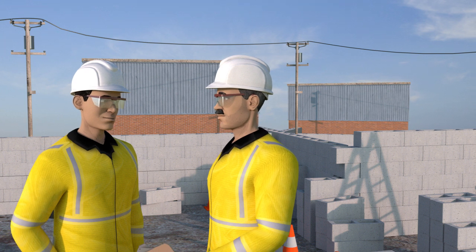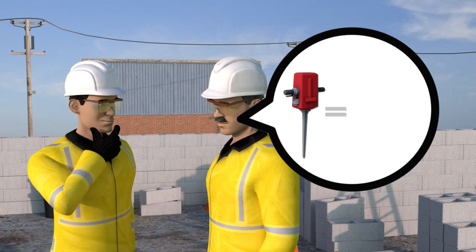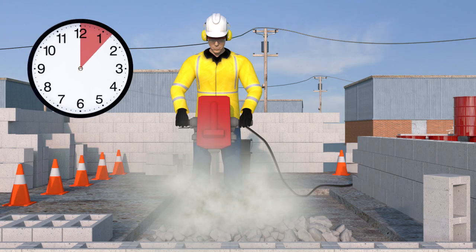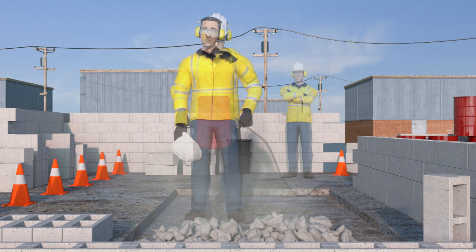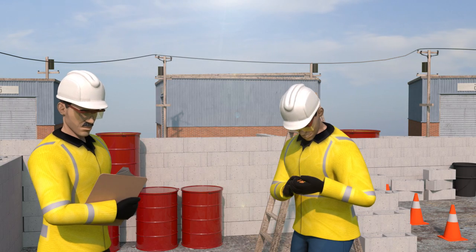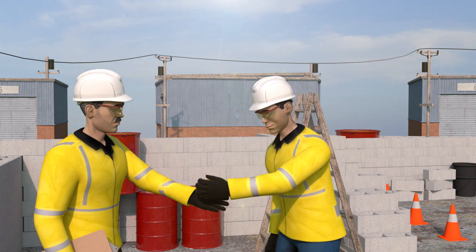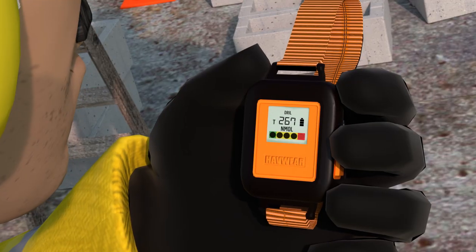Every tool has its own individual vibration output. Your supervisor must inform you of your maximum daily usage of the tool. Take regular breaks from using vibrating equipment or rotate between tasks with other workers if possible. Finally, if you think or know you are being overexposed to vibration or experience any symptoms of Hand Arm Vibration Syndrome, tell your supervisor about it before it gets any worse.